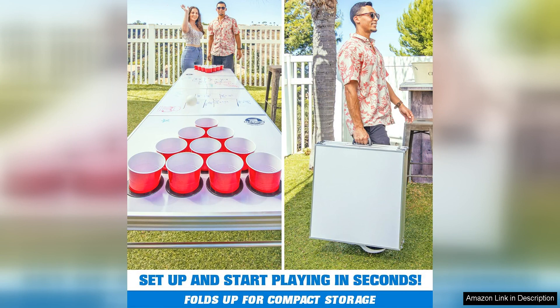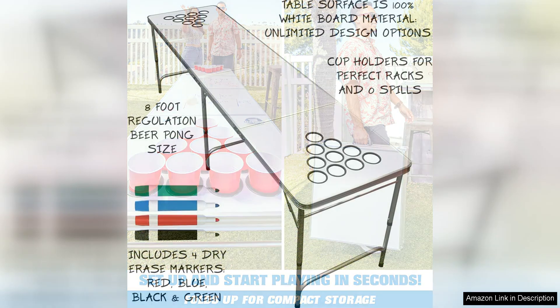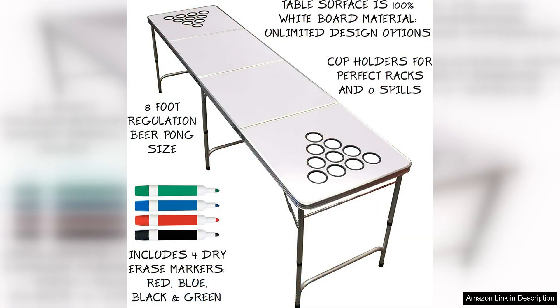The table itself is made of high quality materials that are built to last. The surface is made of a durable melamine that is easy to clean and resists spills and stains. The sturdy aluminum frame provides stability and support so you can play with confidence. The table also features convenient cup holders to keep your drinks secure while you play.